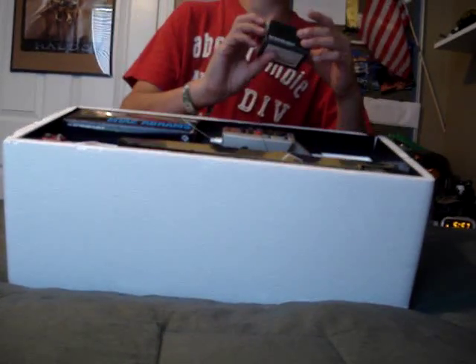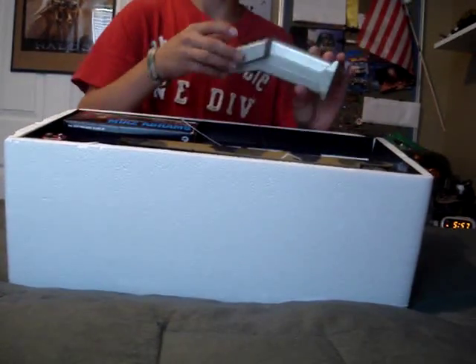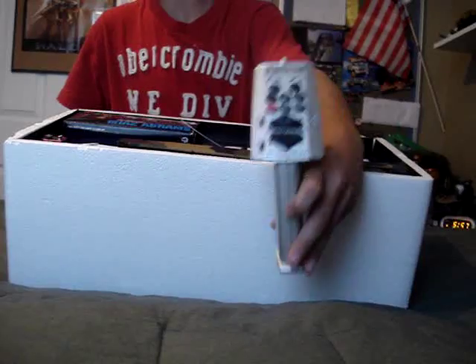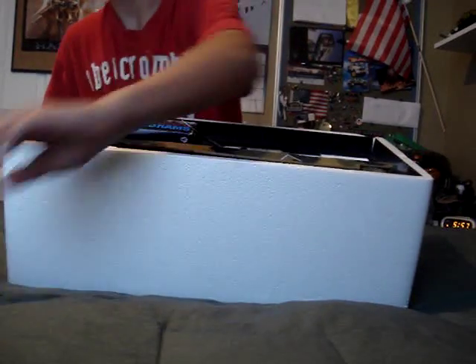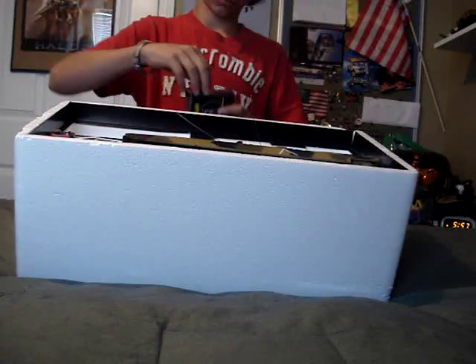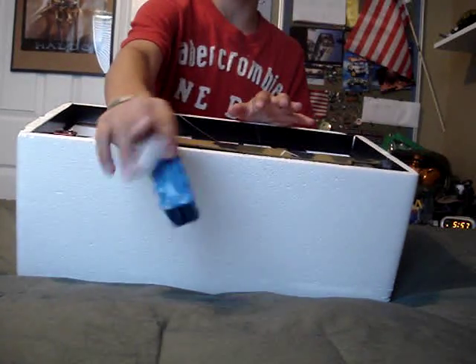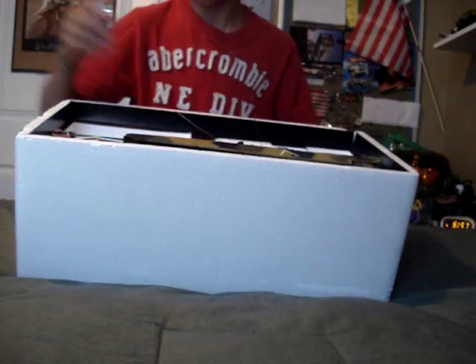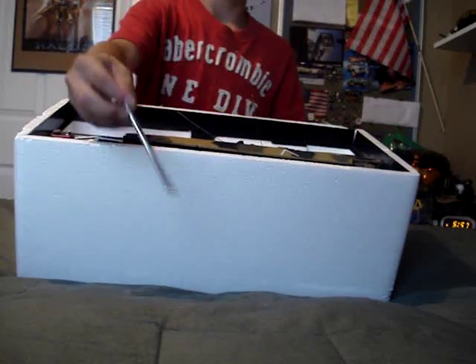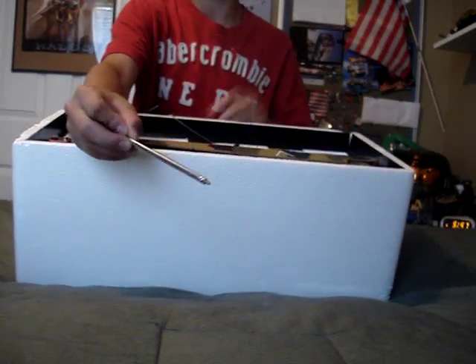Here are some 6mm 12g BBs. There's the remote control. This box has the 9.6 volt battery that goes in the tank — pretty big battery. And the thing that attaches onto the antenna for the remote control.